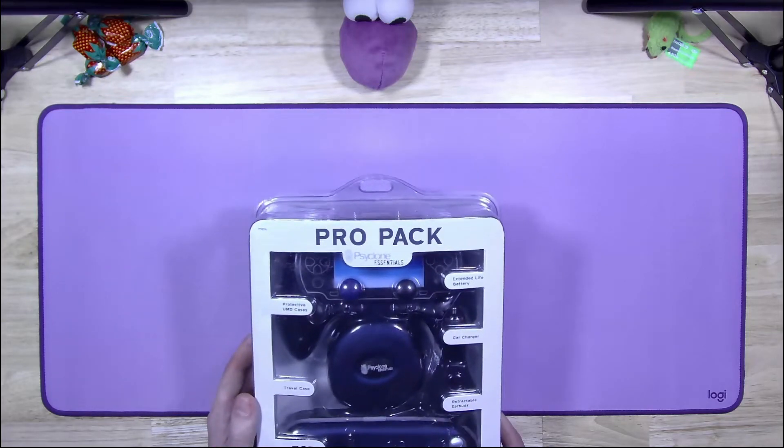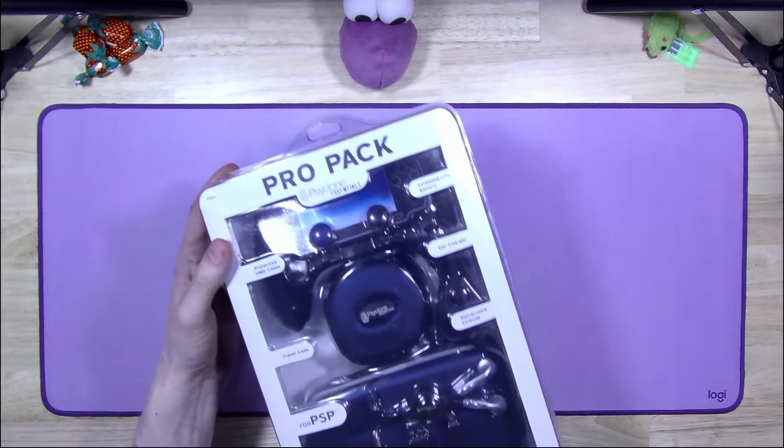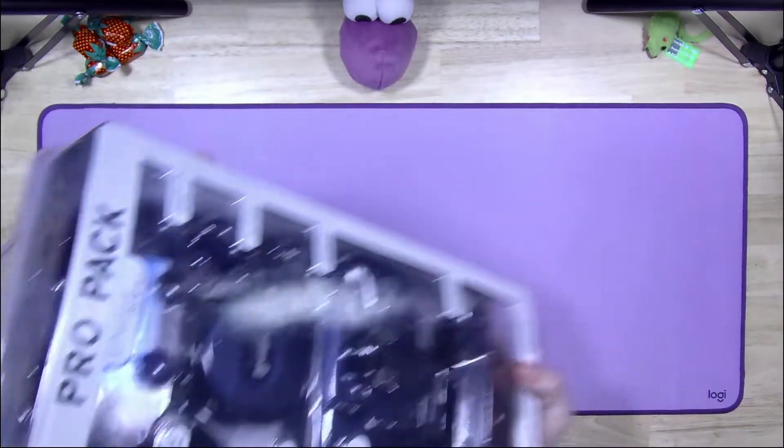It's finally here. Check it out. A new power grip, and it also comes with all this other stuff. There's so many things in here.